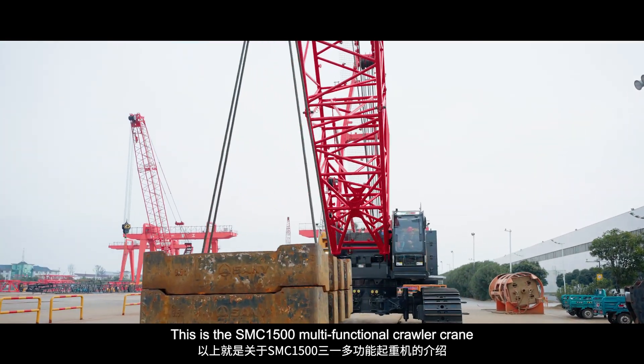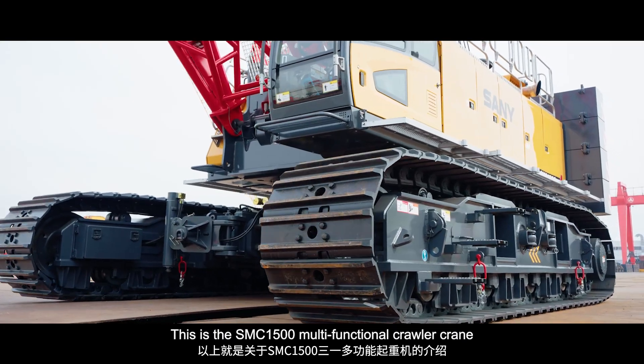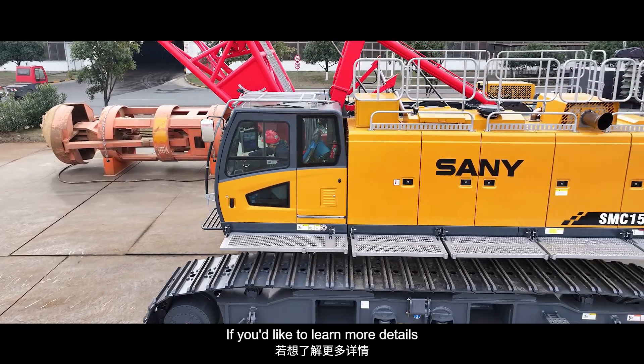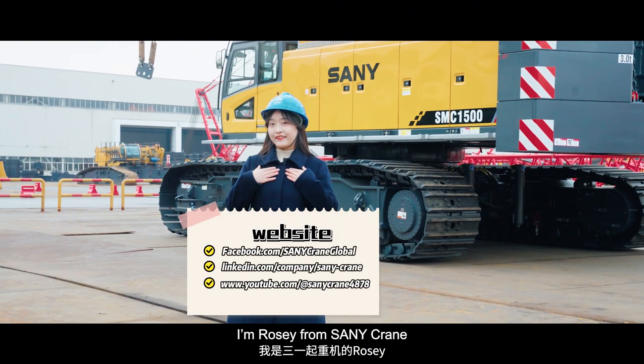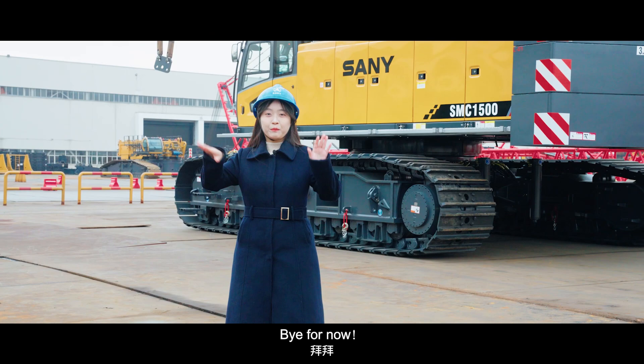This is the SMC-1500 multifunctional Corella crane. Hope you enjoyed this video. If you'd like to learn more details, please visit our website below. I'm Rosie from Sanicran, and I can't wait to see you next time. Bye for now!